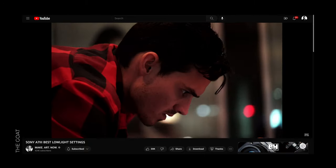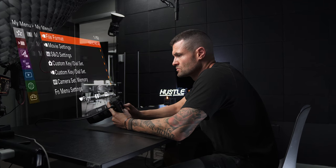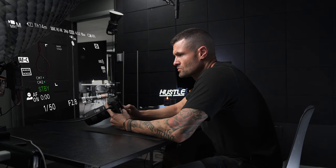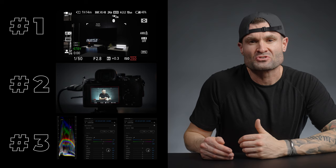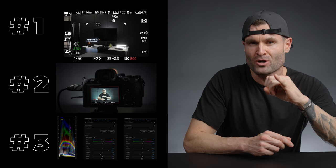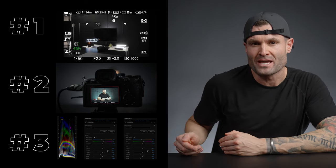When I first started shooting videos on the a7 III way back, I kept seeing people getting amazing low-light videos with that camera, but I was rarely making mine look good. So I spent years identifying what are the main things that are going to lead to really good-looking low-light videos, and that's exactly what I'm going to share with you in this video. It came down to three really simple things.